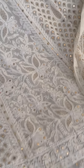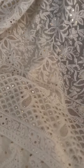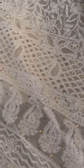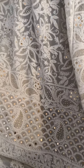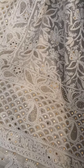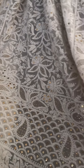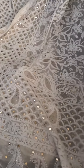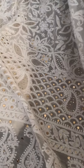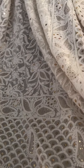This comes with a 3 meter fully embroidered dupatta. This is 60 grams pure georgette fabric. You can dye it to any color of your choice.